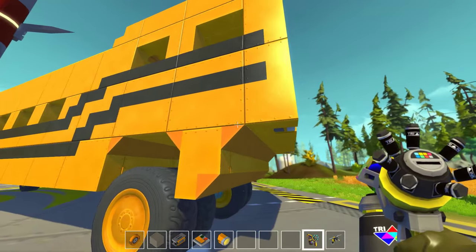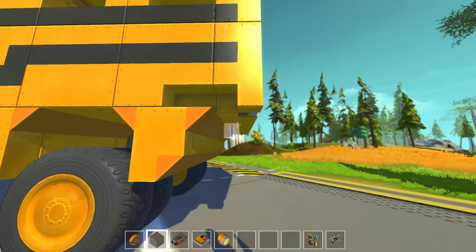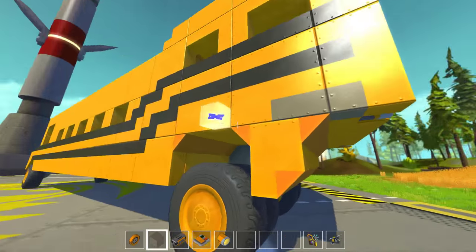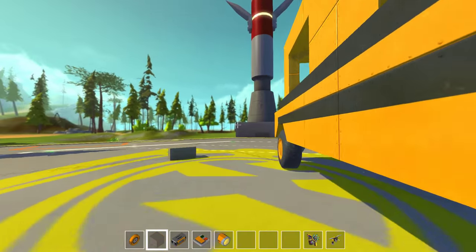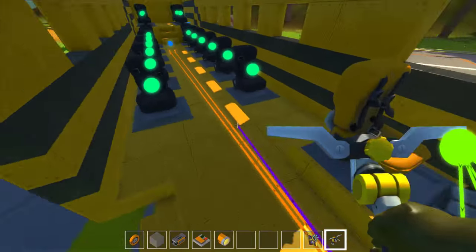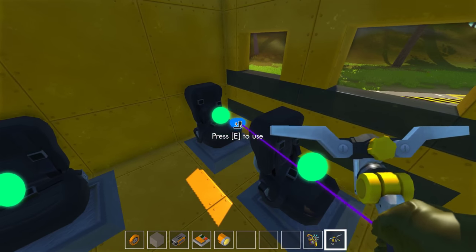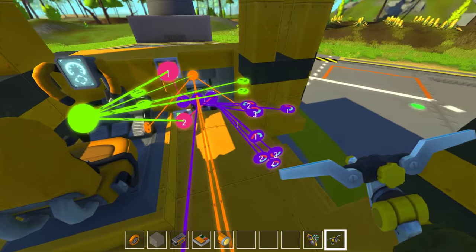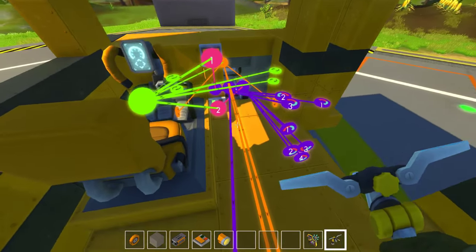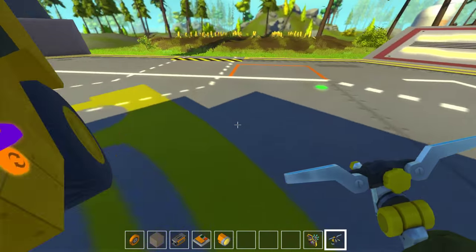I'm pretty sure there's one in the back. This here actually. That's gonna be my stop sign thing. Now I'm gonna make a controller in my controller area and connect it to the bearing I just placed. This guy has to rotate — positive 90.